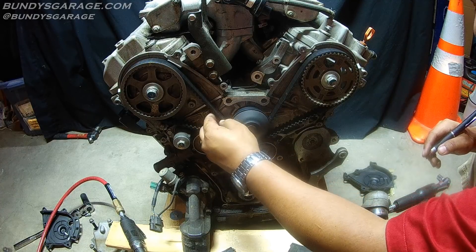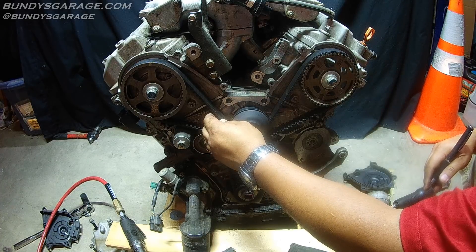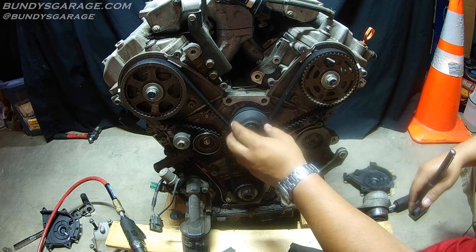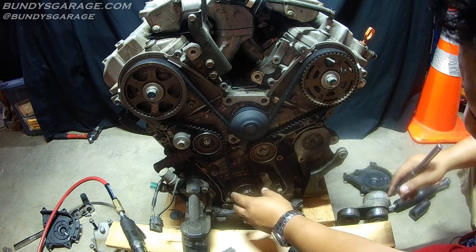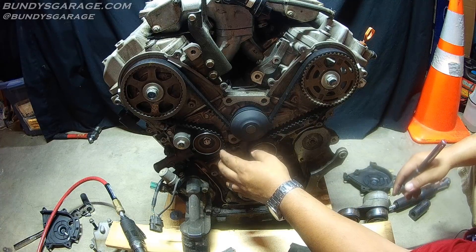There are markings on here, so I believe this is the original timing belt. The brand is Mitsubishi — this is the OEM timing belt that Honda uses on their J Series engines. It's an AISIN water pump. This engine had 173,000 miles on it when the head gasket blew, and it looks like nobody has come in here and done the timing belt.